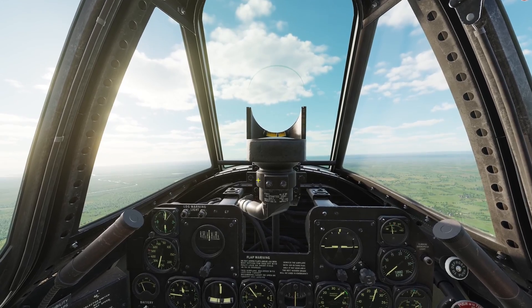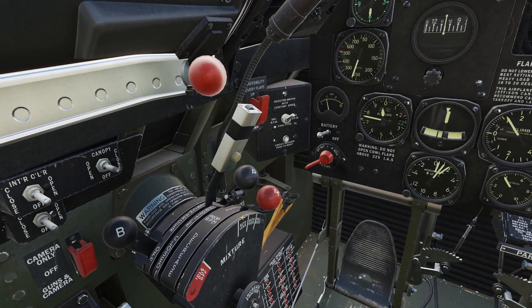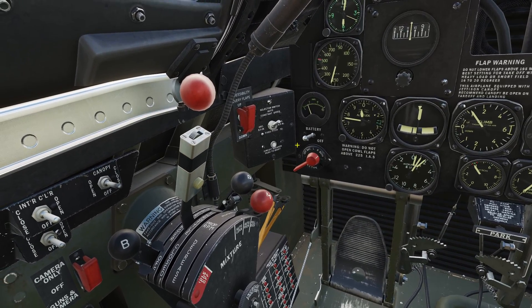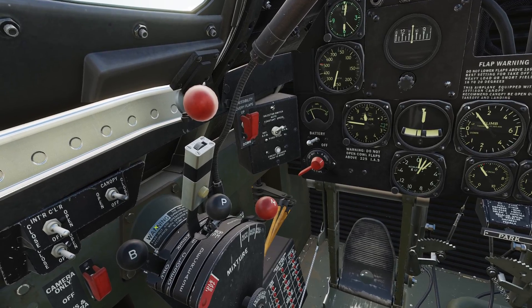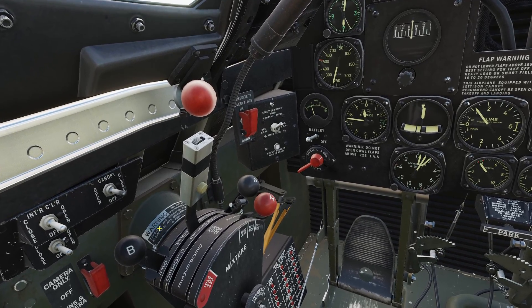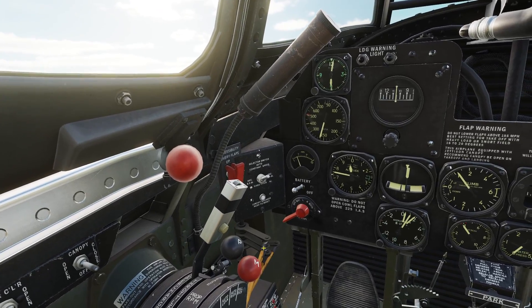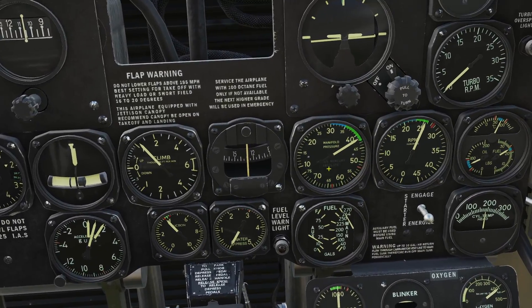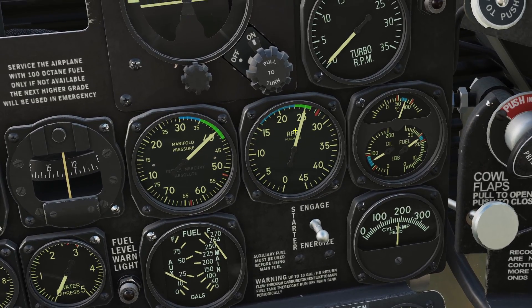When flying, you're mostly going to be using these two controls to slow the plane down and speed up. Whenever you want to slow down, first bring the throttle back and then bring the propeller back. When you want to speed up, it's the opposite: first push the propeller forward and then the throttle. That's just what it says in the manual. The number one thing is to keep both of these in the green.